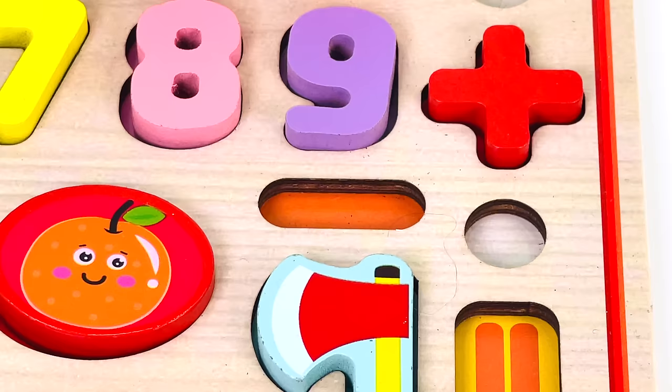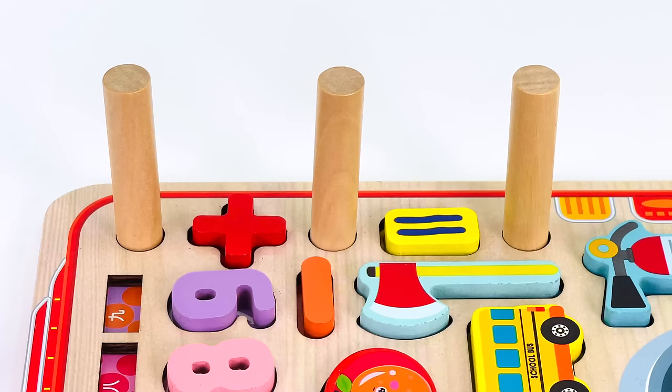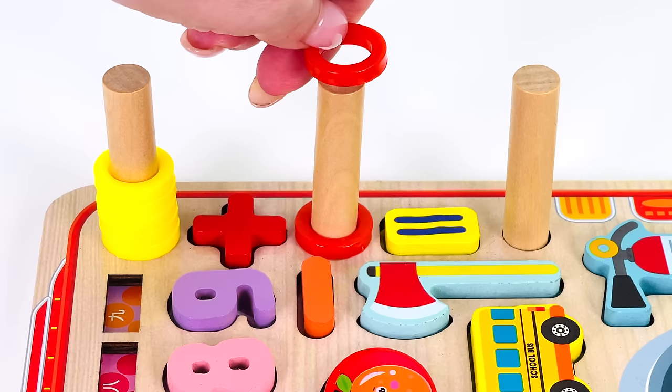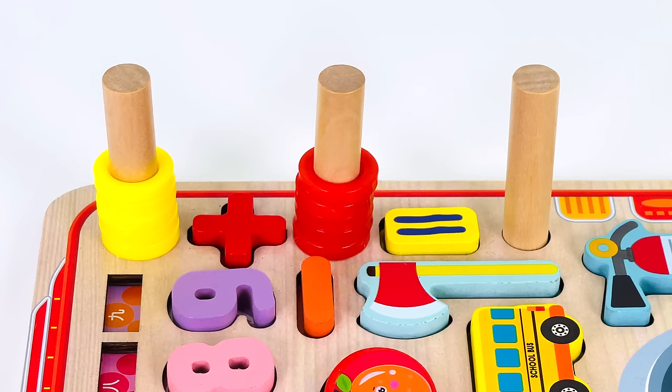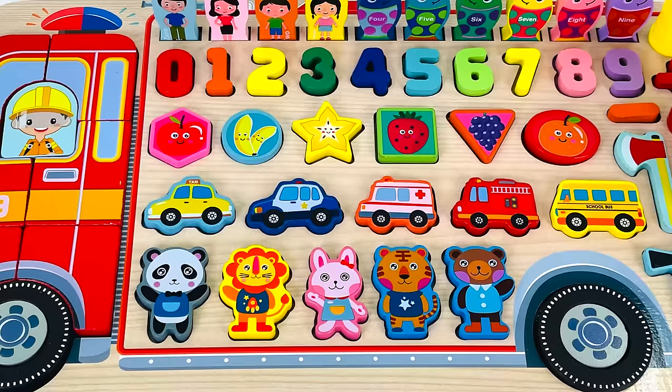This is the plus sign. This is minus. And this is the equal sign. Let's do some addition: five rings plus one, two, three, four, five equals one, two, three, four, five, six, seven, eight, nine, ten. Five plus five equals ten! Great job — we completed this amazing puzzle together!